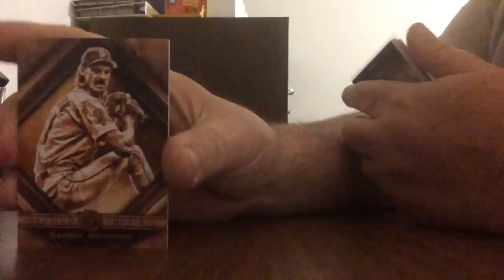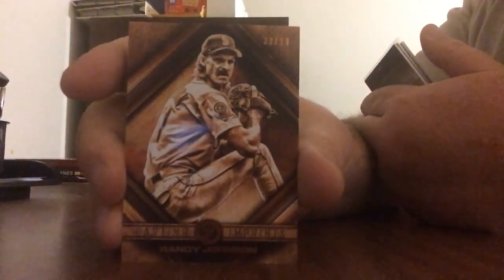It should be pretty short and to the point. Alright, our first pull is a serial numbered card — the Lasting Imprints of Brandy Johnson. That one is numbered out of 99, a nice looking card.